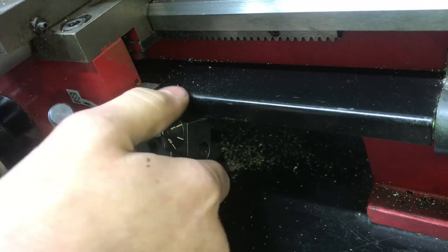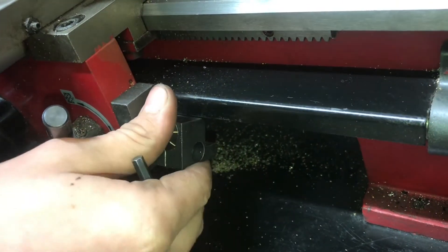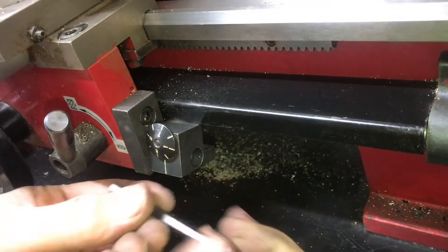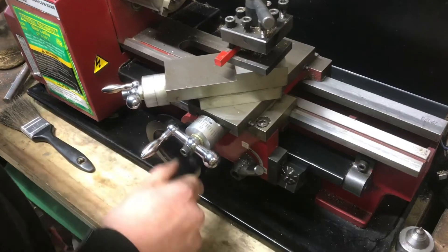With the bolt snug to the point where you can still move it, I'm going to push it up into the lead screw, move it around, make sure it gets seated, and then tighten it up. And it's working great.